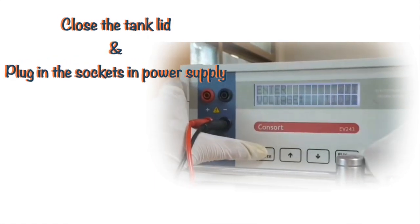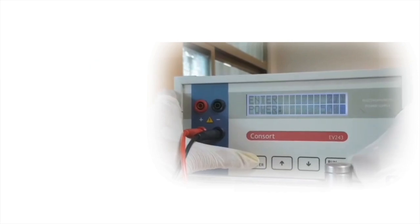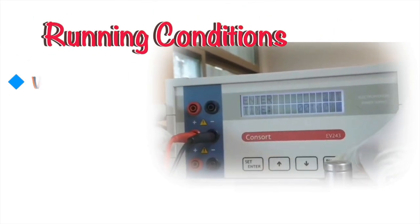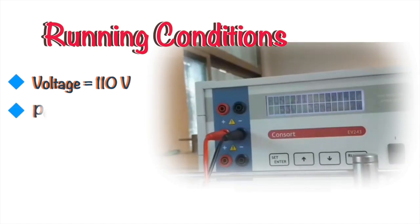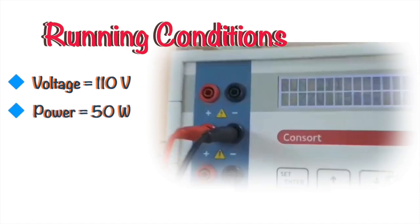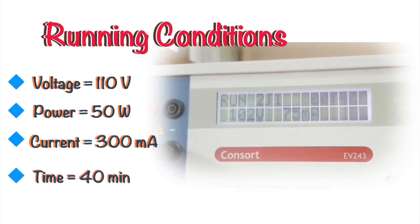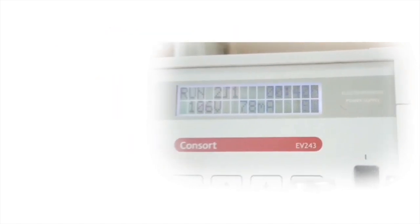As we know, DNA bears a negative charge, so the bands are required to move from the negative to the positive terminal. Turn on the power supply and set the parameters: give 110 volts, 300 mA of current, and a power of 50 watts, and set the running time to 40 minutes. Press the start button to initiate the process. Closely observe the gel tank and check if bubbles are forming, which is an indication that your gel is running.